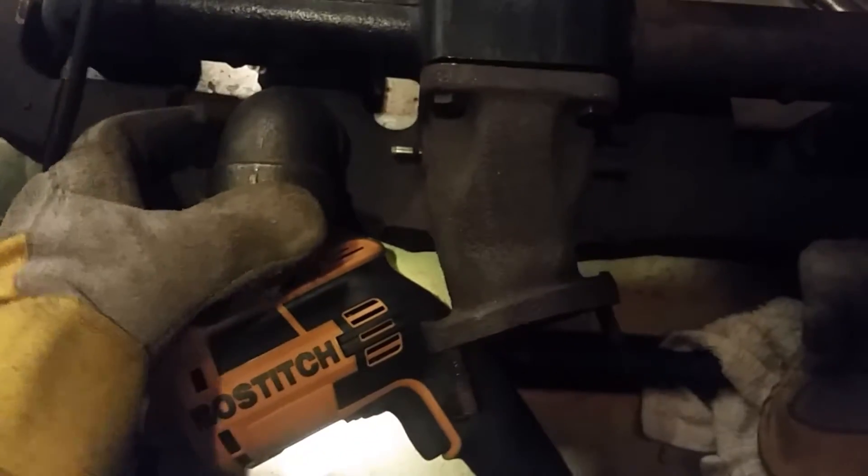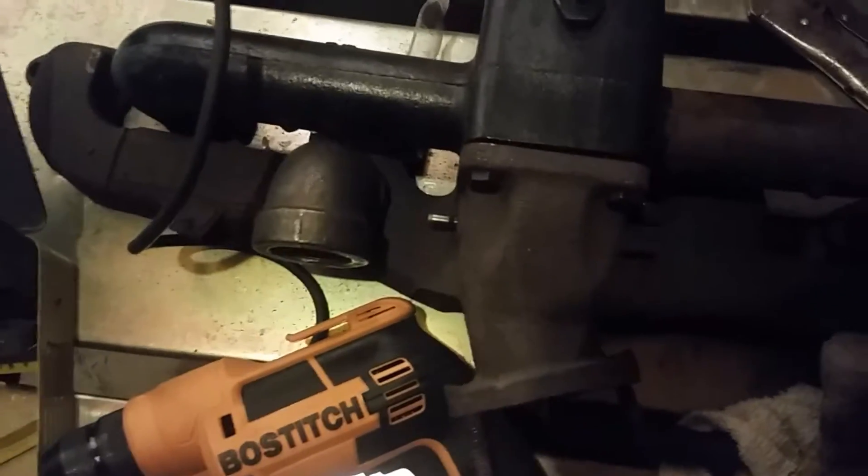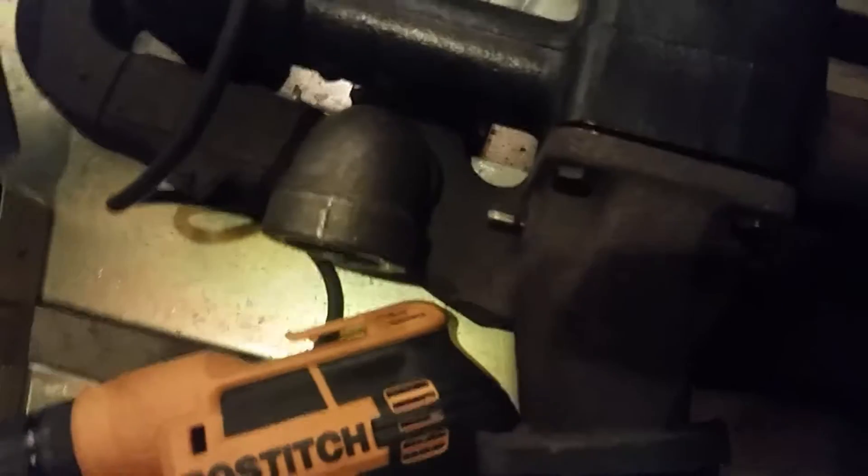There's an Amish guy in town who's gonna weld all this together for me for fifty bucks. I took another manifold, cut this flange off, and I'm gonna have him weld it on one side - it's gonna be just like that when all is said and done. Fifty bucks as long as I do all the legwork; it was like 160 if I had them put the hole in it for me, so I said forget it.